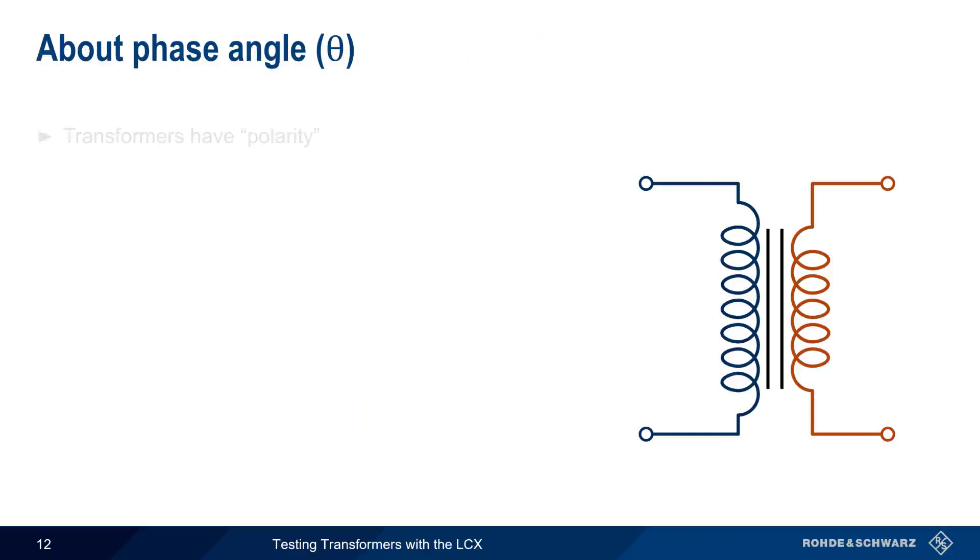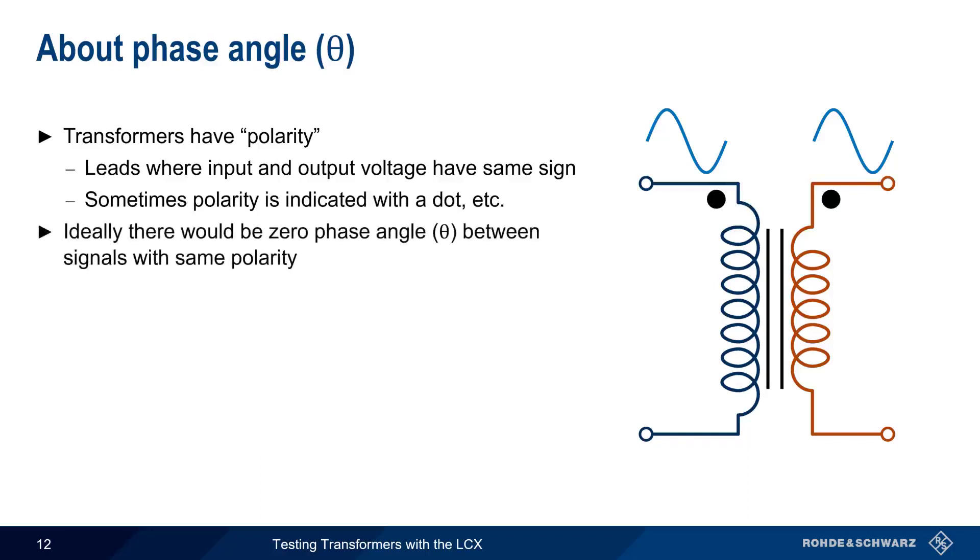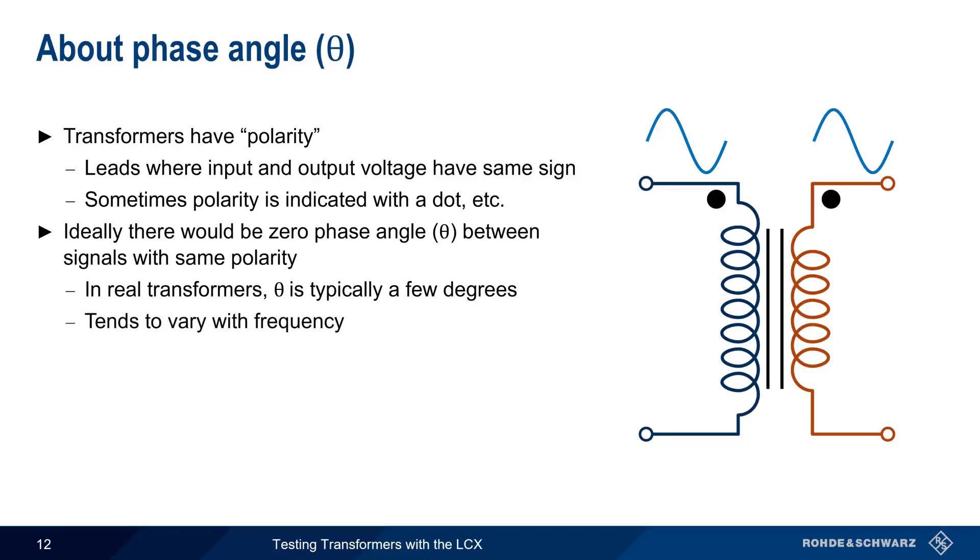Phase angle is related to the fact that transformers have polarity in the sense that the input and output voltage will have the same sign at the same time on leads with the same polarity. In some cases, transformers will have dot markings to show which leads share the same polarity. In an ideal case, there would be zero phase shift between signals with the same polarity. In real transformers, however, there is usually a phase angle on the order of at least a few degrees, and this phase angle may vary with frequency, sometimes substantially.